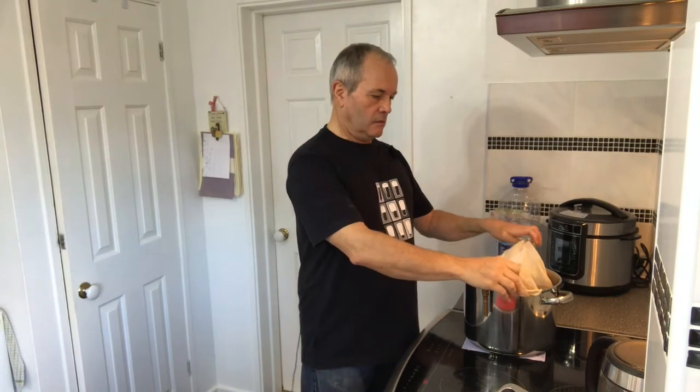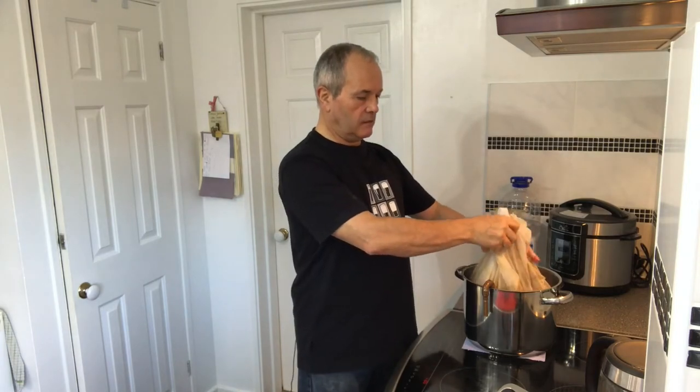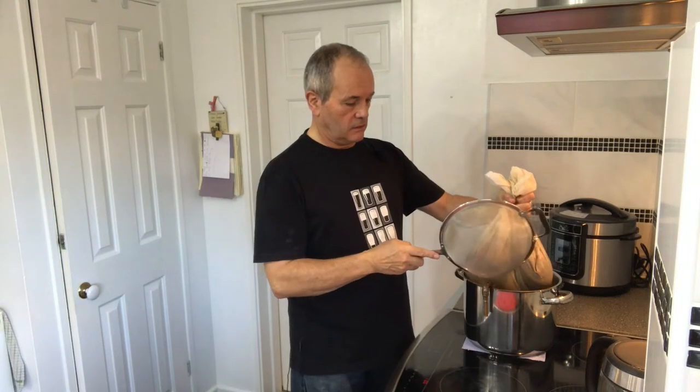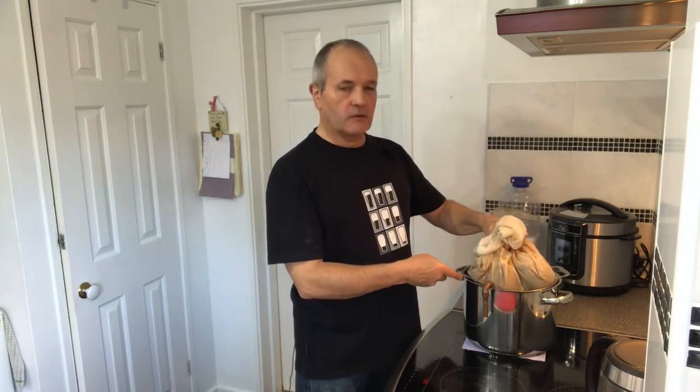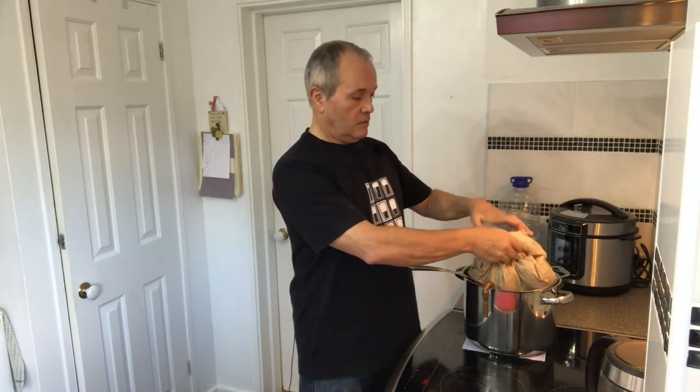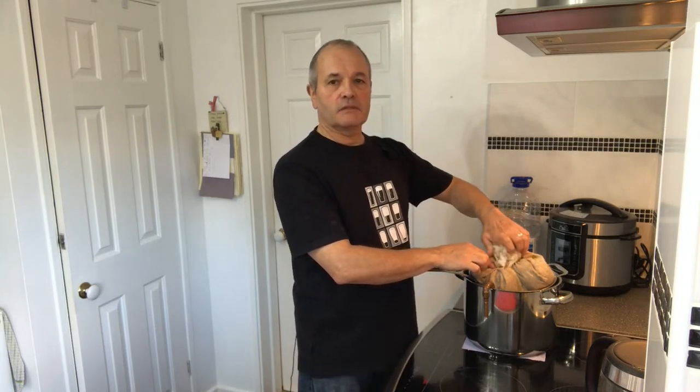Mash time is over. 60 minutes are up and it's time to take the grain bag out of the pot. I'm going to lift it out gently and put a sieve underneath it so that it can drain. Some people say it's okay to give the bag a squeeze and some say you shouldn't — I've never found squeezing it a little does any harm, so that's what I generally do, just to make sure I get the best of the goodness and liquid out of the grain. I've checked the specific gravity and we are bang on the numbers at 1057, which is exactly what I was expecting.